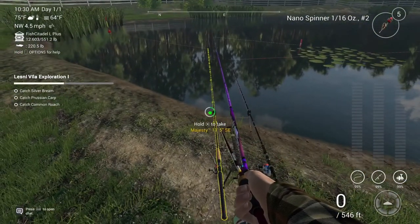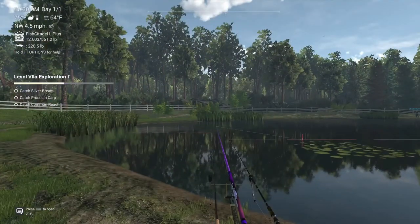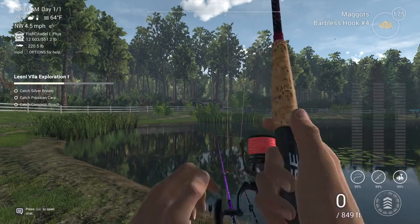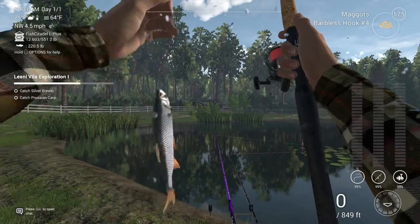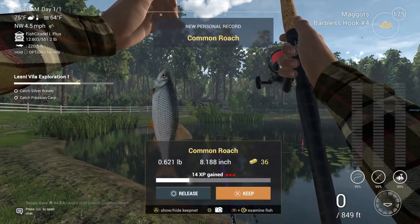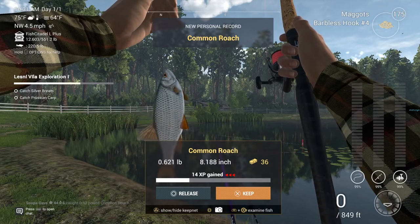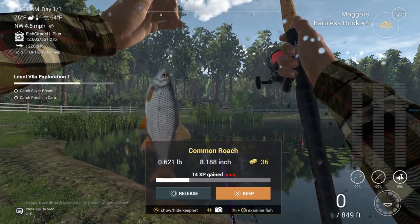For the common roach, you're probably going to want maggots, blood worms, or red worms at 20 inches or 50 centimeters down. You can also catch them in the Prussian carp spot later on in the video — not too bad to get either.